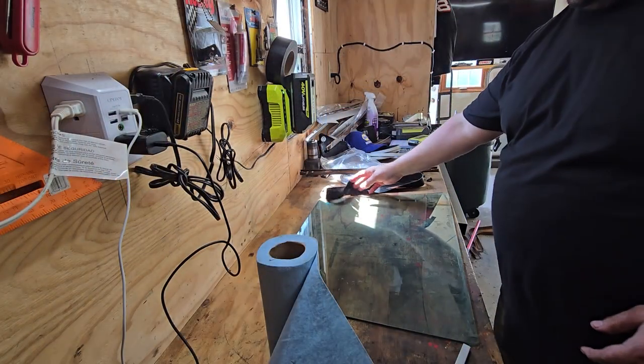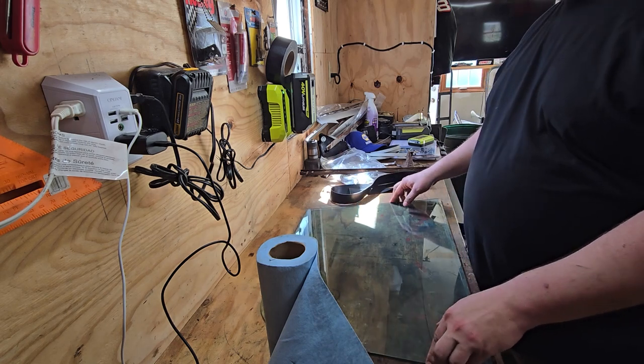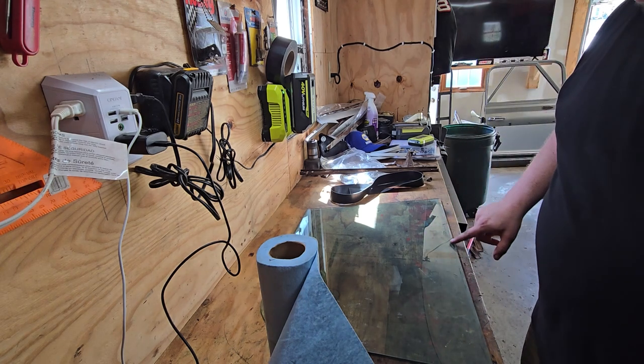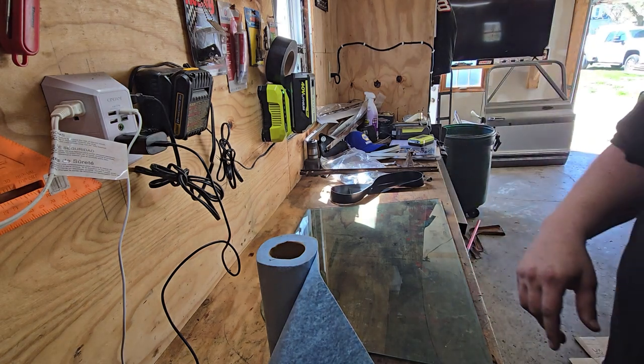Alright, so here's the glass that I want to use. This is for the driver's side. It's got my fingerprints and stuff all over it and there's like a layer of stuff on it I want to try to get off too. So my Windex.